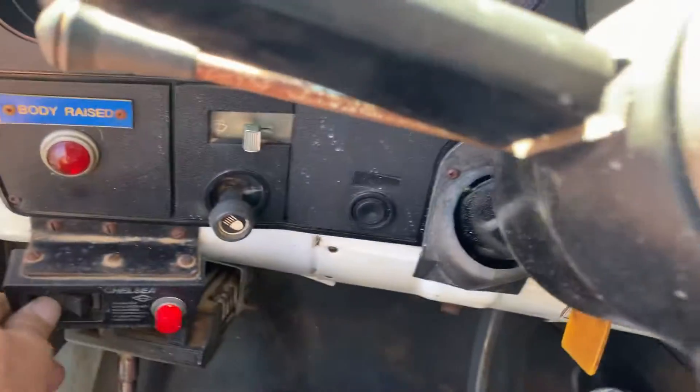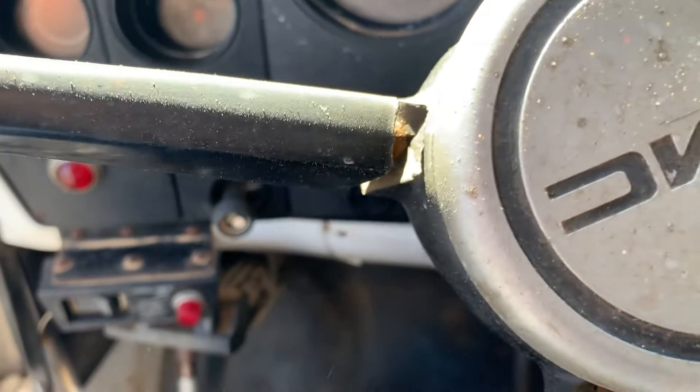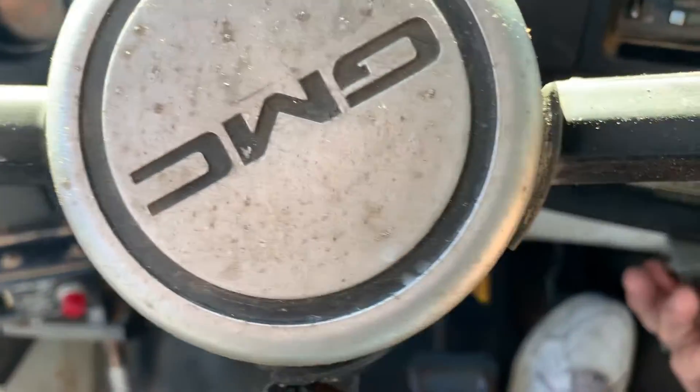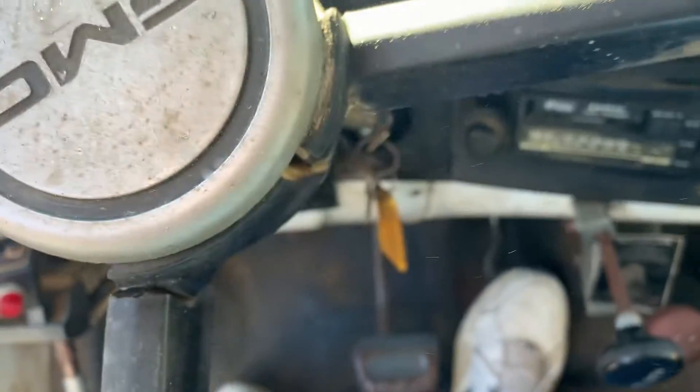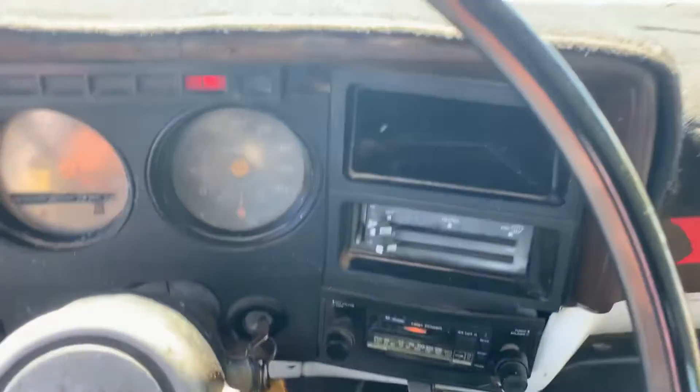Going to shut that off, going to lower it back down. Push the button in — hold on, got to lay down a minute. There we go, the bed's coming down.